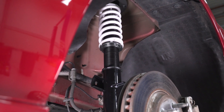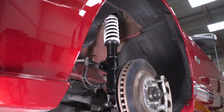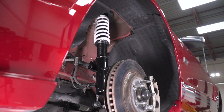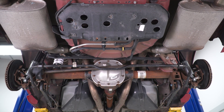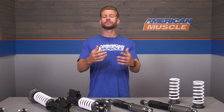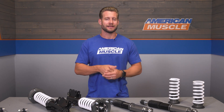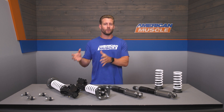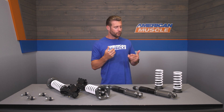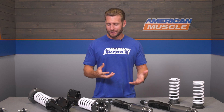In addition to the height adjustability, the V2s also give you 16-way dampening adjustment, meaning you can either soften or stiffen your ride depending on your personal preference and driving style. For instance, if you're heading to the drag strip, you might want to soften up those fronts a little bit and add a little more stiffness to the rear to help promote weight transfer. Or if you're heading to an autocross day or road track, you can mess with those things pretty quickly and easily.